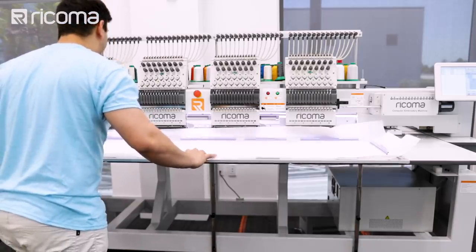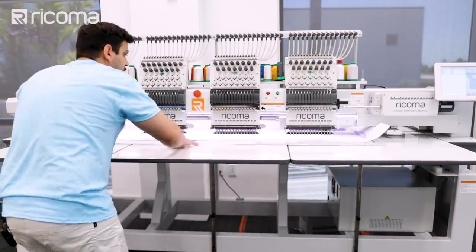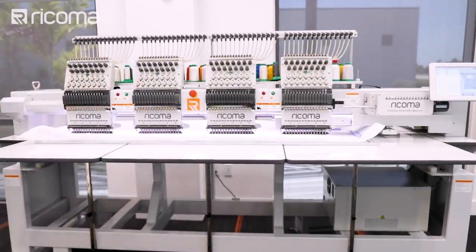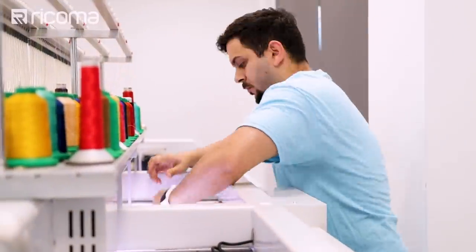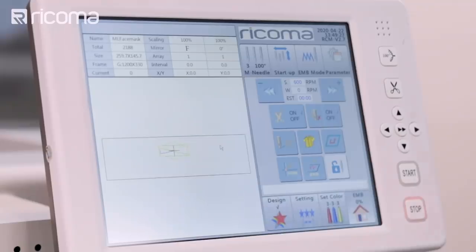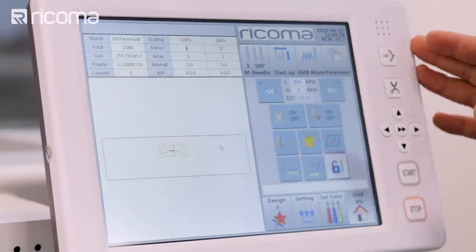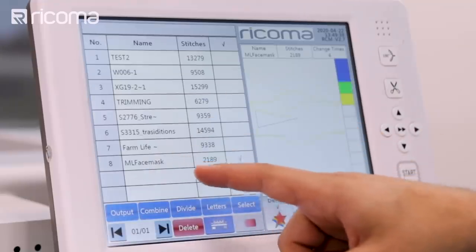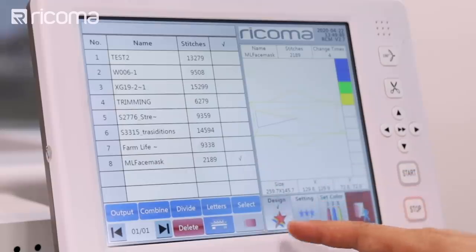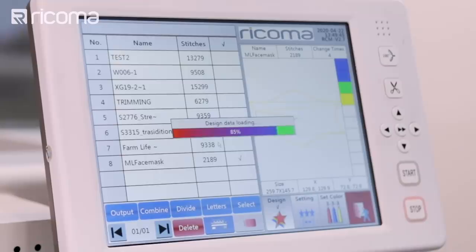Now I'm going to put the hoop inside of my machine and lock it in. Now that we have our hoop ready with our stabilizer, we're going to go into our panel and choose the design. That's going to be in our design settings. I'm going to choose the mask — you can see it nice and neat there. We're going to press the select button and enter it into the embroidery.